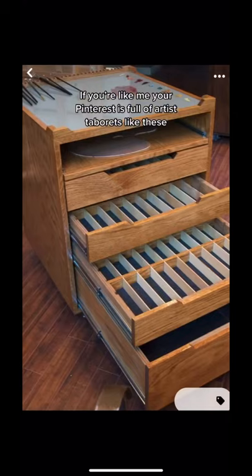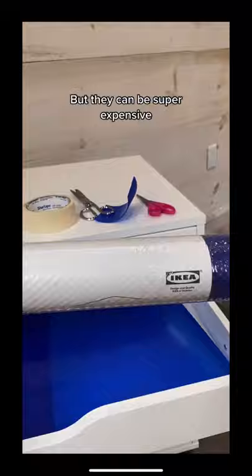If you're like me, your Pinterest is full of artist taperies like these. But they can be super expensive. If you want the same sort of thing for a lot less, I recommend the Alex drawers from Ikea. The shape of the drawers is really similar to a professional tapery.